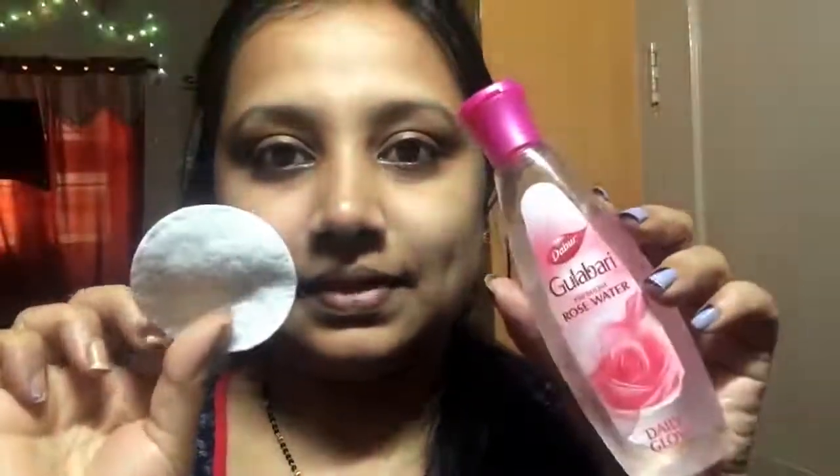Hey guys, welcome back to my channel. In this video I'll be sharing one of my favorite night skincare routines. Firstly, I have washed my face and wiped it with a dry towel. The second step is making use of rose water to clean up my face — you can use any brand of your choice.